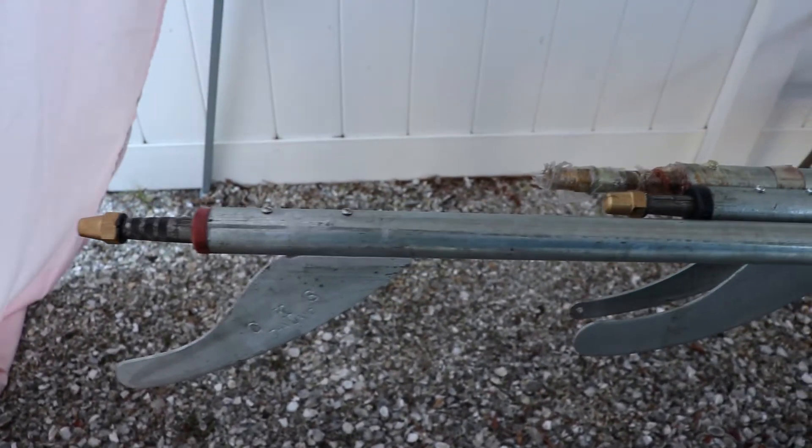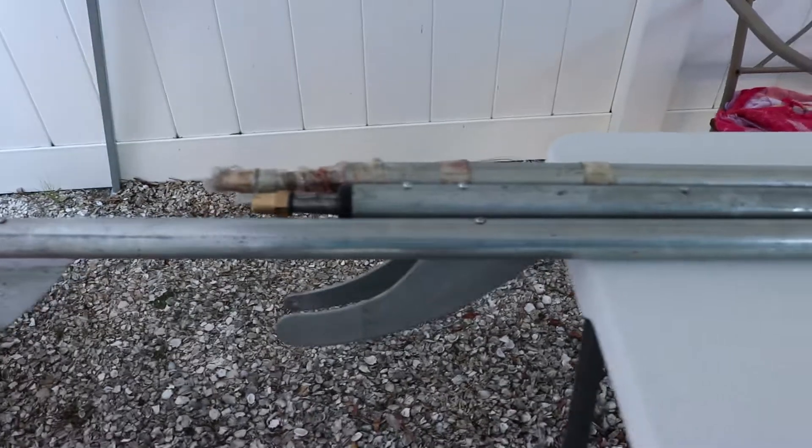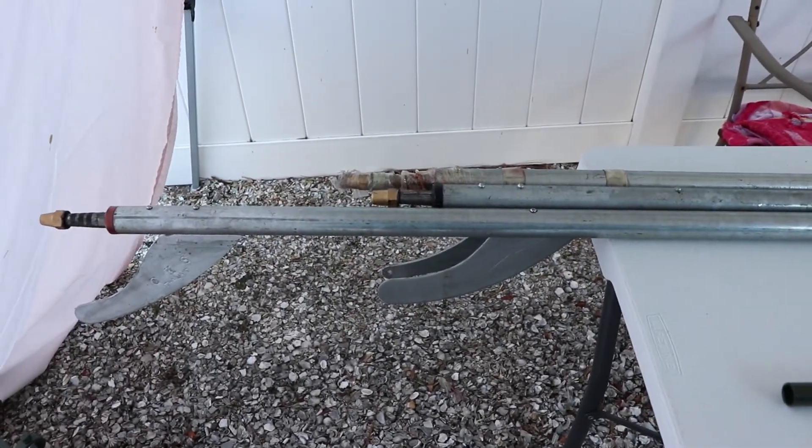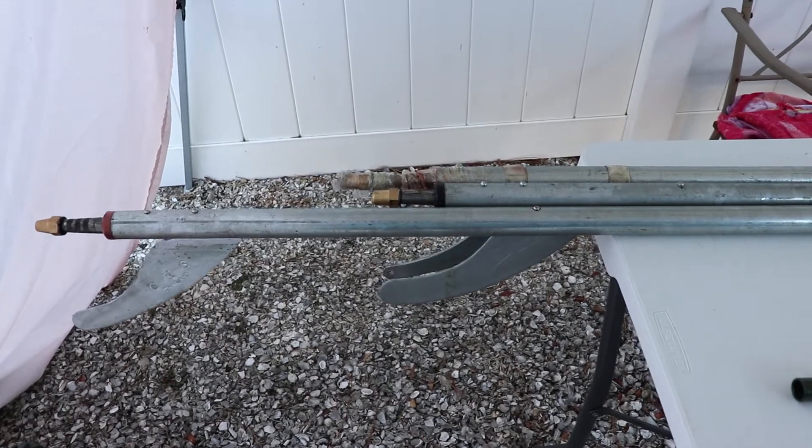I will be putting a green bushing on here so you know the difference. The CKS — the bottom one, the longer hundred-inch shaft — has the orange Delrin bushing in it. You can always upgrade to the brass bushing; all the kits offer it.